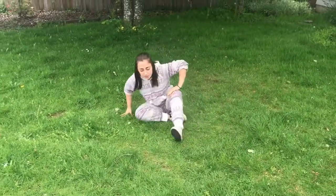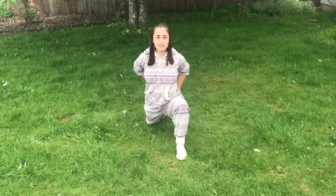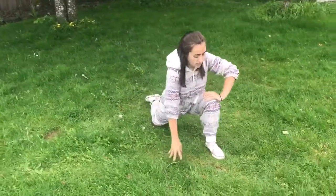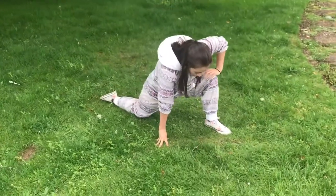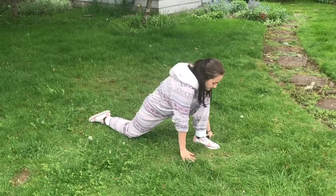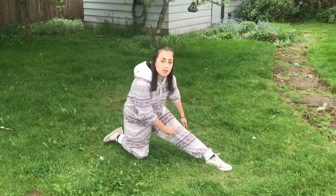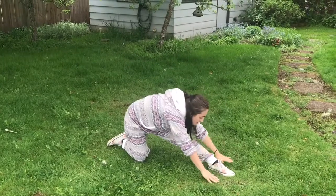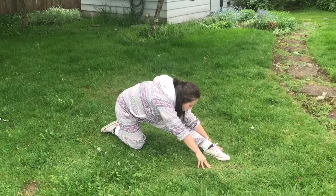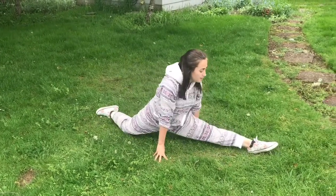Now we will go into our front splits. We're going to start with deep lunge position, hands on our hips, and we'll push our hips to the floor. Coach Michaela mentioned last week that our back leg should be straight behind us — make sure your back foot is straight behind your knee and that your front foot is directly under your front knee. Now push your hips back and straighten your front leg. Try to do this without moving your front foot and reach down and try to touch your toes. Hold for five seconds.